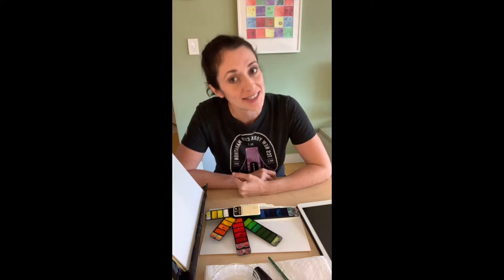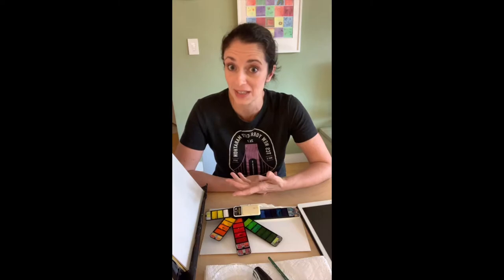Hi everyone, happy Friday! My name is Lori Richmond. I am a children's author, illustrator, and artist, and I'm so happy you've joined me today for doodle class. Everyone always asks me where do your ideas come from, how do you know what to put in your books, how do you know what you're going to draw. I always find tons of inspiration from real life.